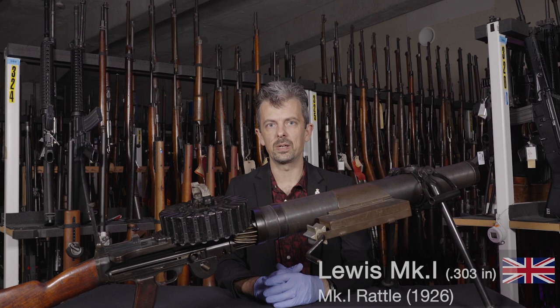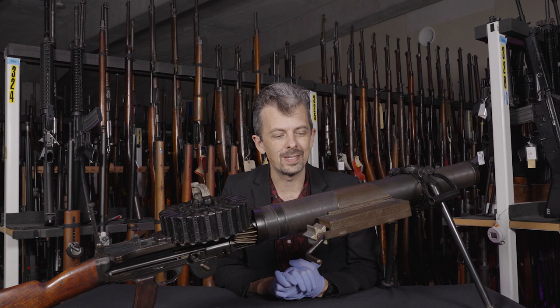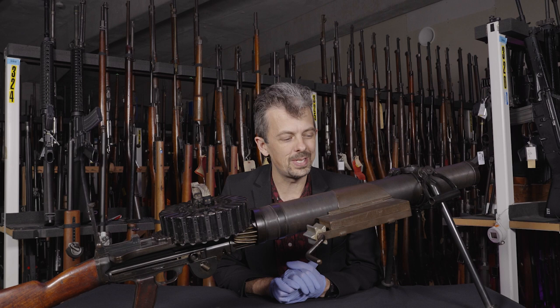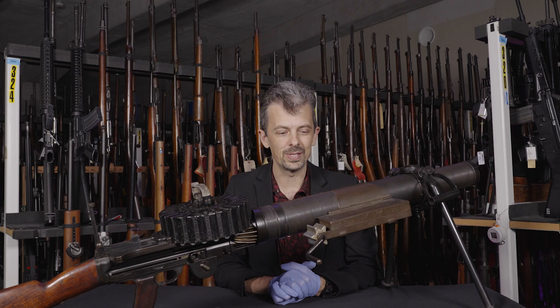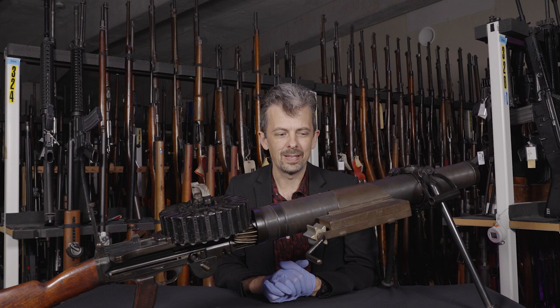It is quite an early example, quite a nice piece in itself, but the reason we've got it here today — you've probably seen what it is even if you're not following along over on social media. What we have attached to this on the side here, that I'm going to demonstrate for you in a moment, is a fairly hilarious piece of interwar British military equipment, and it's called the Rattle, Lewis, 303-inch machine gun, Mark 1. If I'm interpreting my backwards British nomenclature correctly, it's the Mark 1 Rattle for the Lewis 303-inch machine gun.